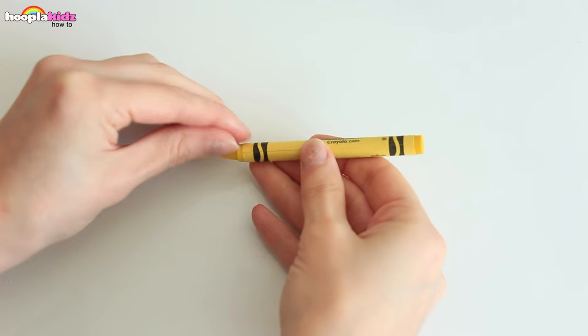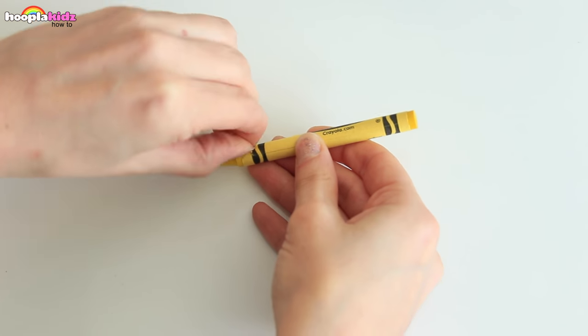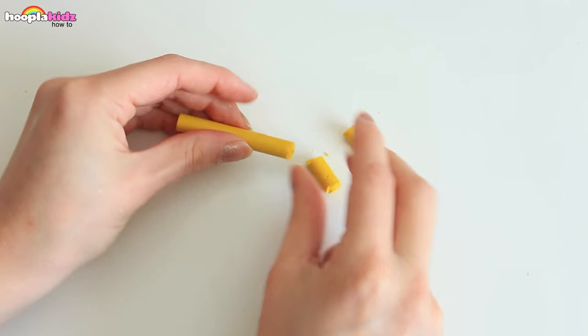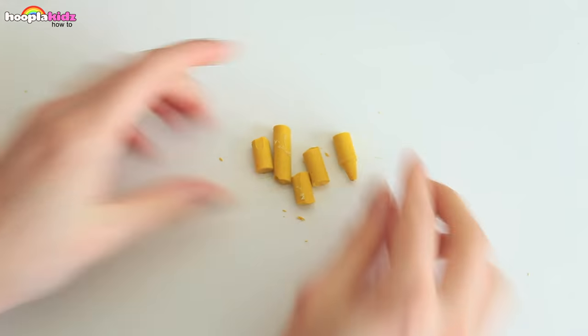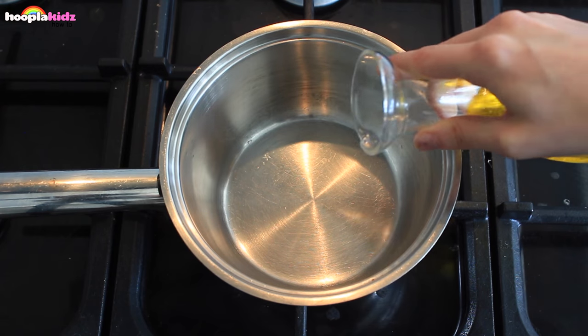Now we want to take the paper off one of our crayons and break it up into little pieces. Let's head to the hob.